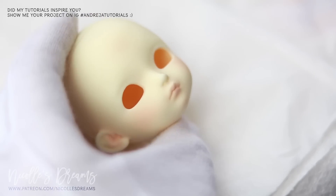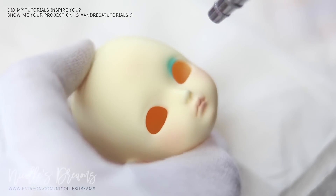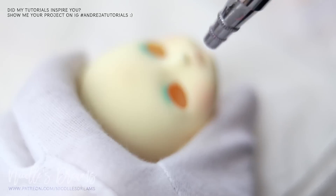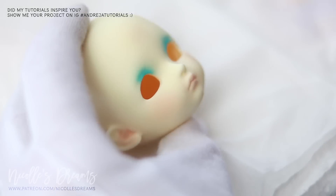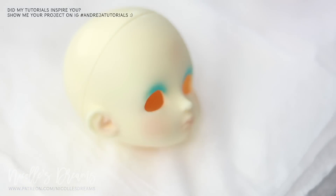Basically I never did anything with her, and because I am now going through some reshuffling of my doll family, it was about time to decide what to do with this head. I did not want to just sell her — I thought she at least deserved a face up since she's been with me for so long.